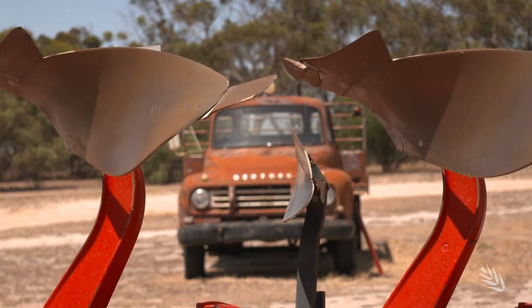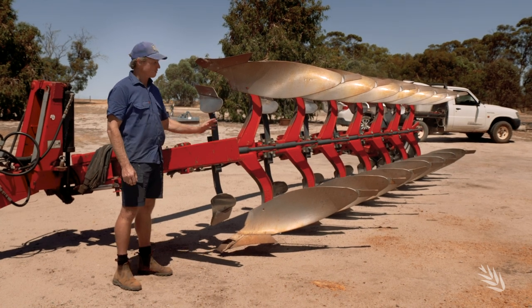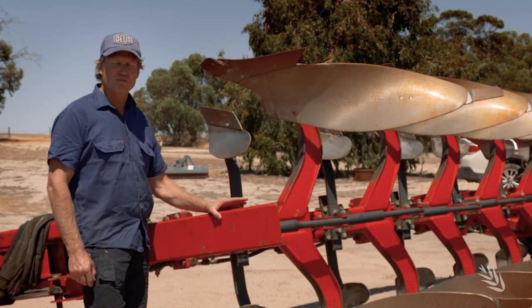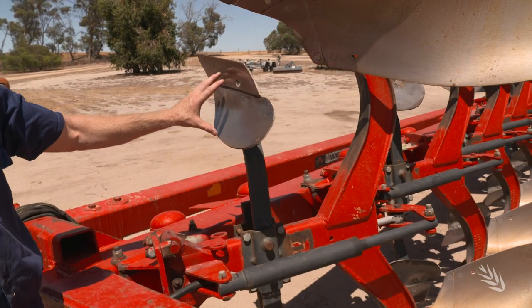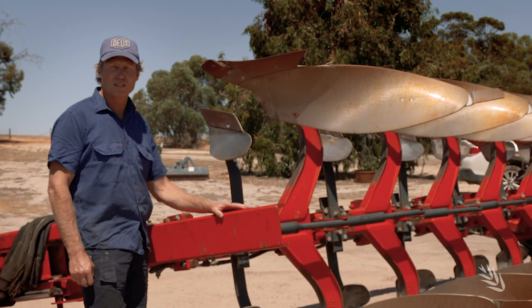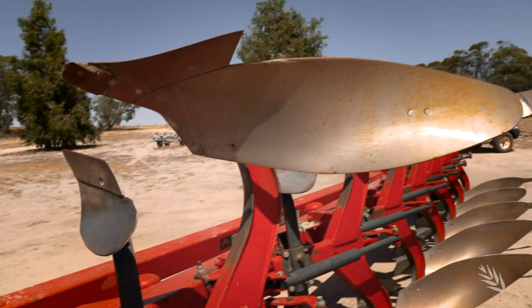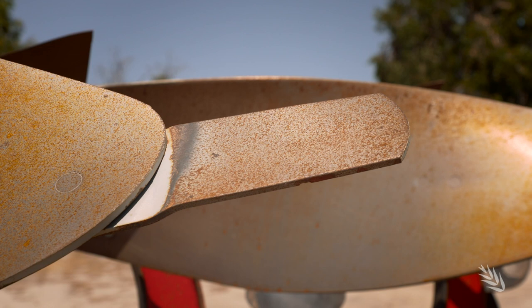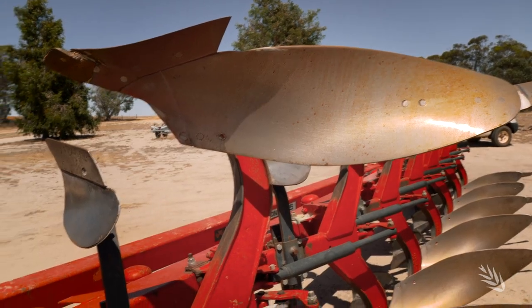This is the mule board plough which I imported from the UK second hand — I think I got a pretty good buy. It's a seven-run machine. Some key features of this plough: this skimmer plate here pushes the very top layer of the topsoil, which contains the weed seeds, into the bottom of the furrow. That's created by the main board and the small plate on the end of the main board, which helps totally invert that topsoil to 30 centimetres.